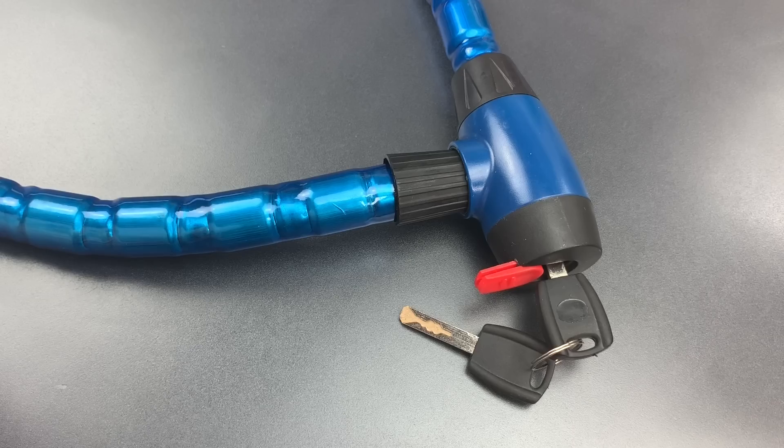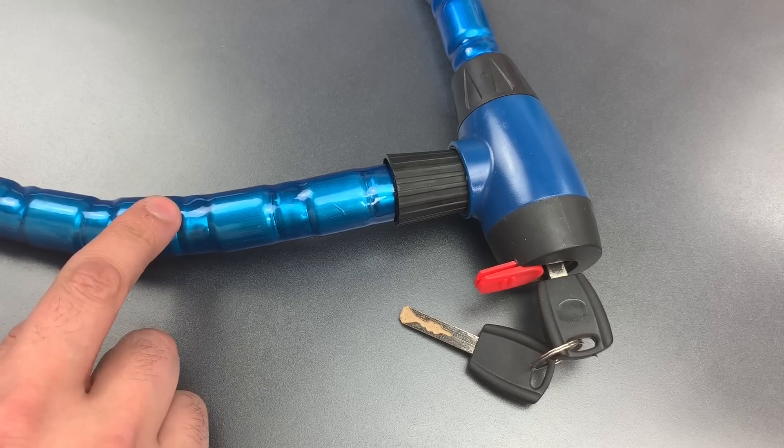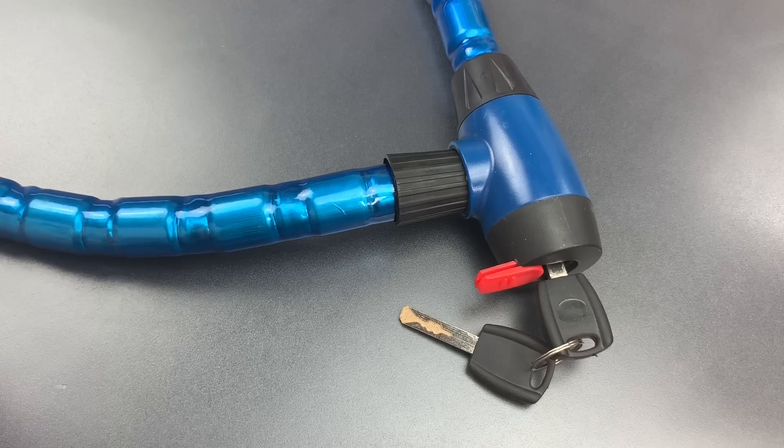But today, we're going to see how this lock fares against an unskilled brute force attack. Specifically, we're going to try to cut this with a pair of cable cutters — the exact type of tool these armored cables are designed to resist.